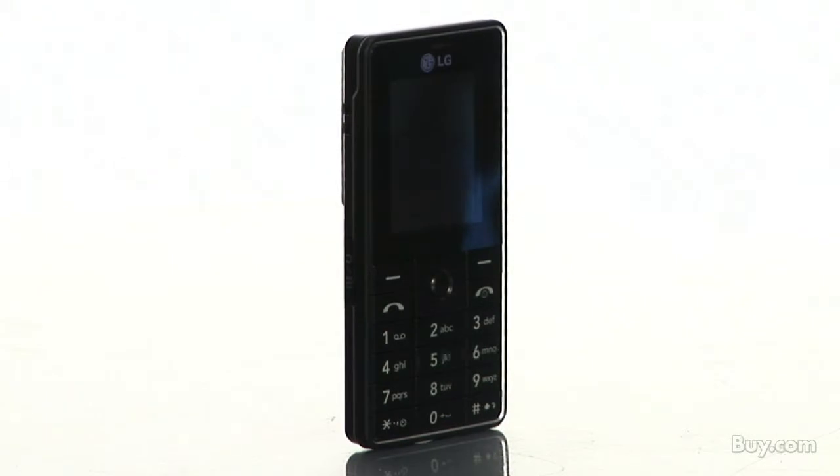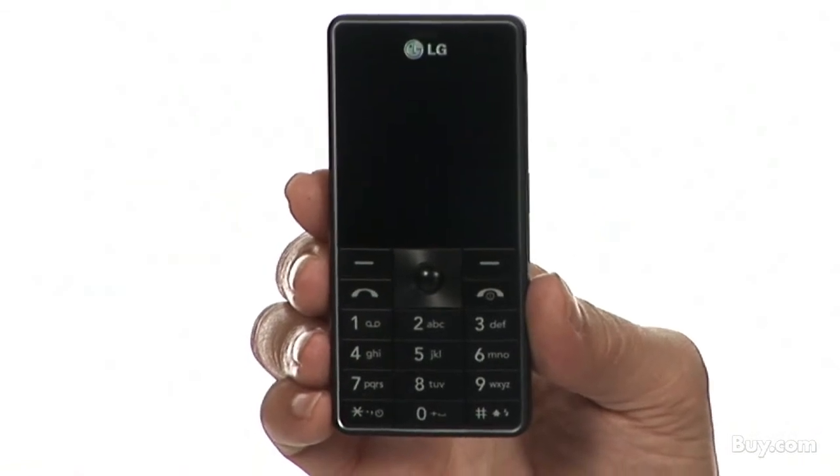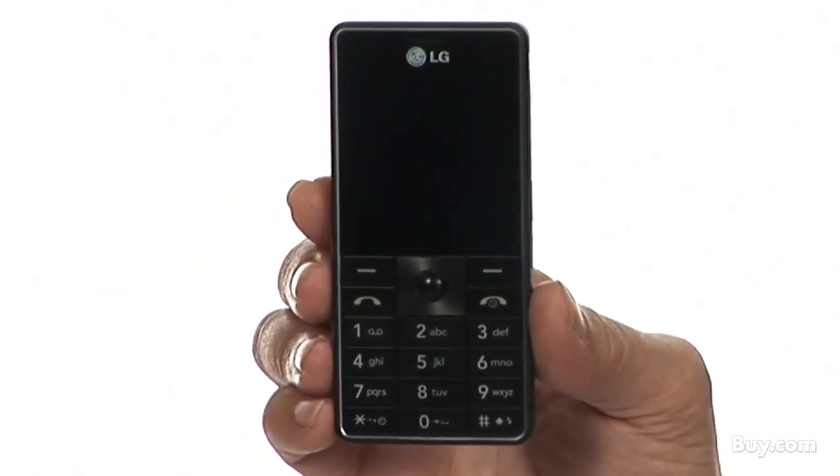LG's MG320 is one of the best multimedia phones we've seen this year. Check out the LG MG320 GSM unlocked cell phone right here at Buy.com.